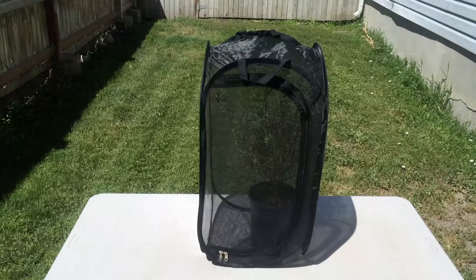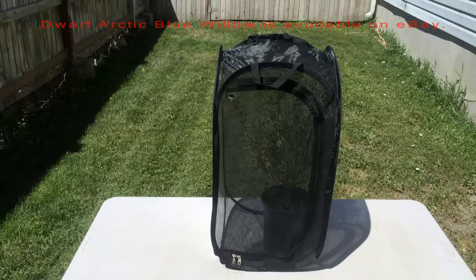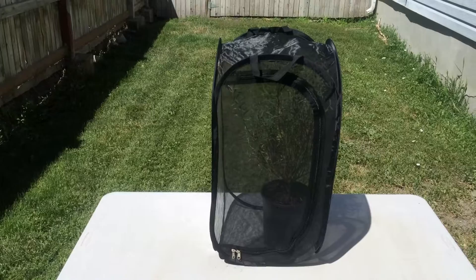What we have inside this 13x13x24 black pop-up cage is a willow called Dwarf Arctic Blue Willow, Salix purpurea nana. Many nurseries in the western U.S. carry it, possibly in the eastern U.S. as well.